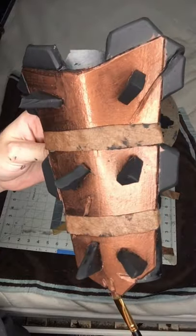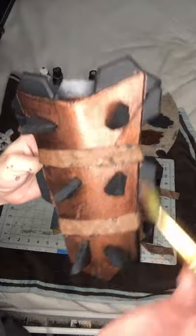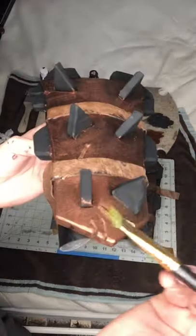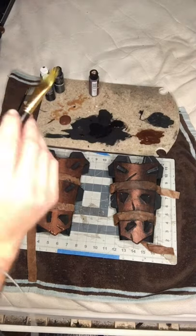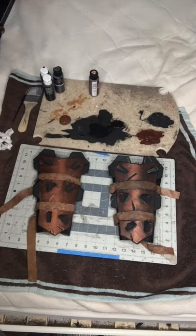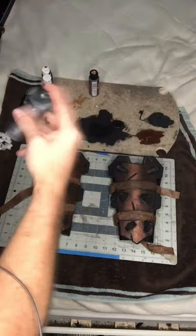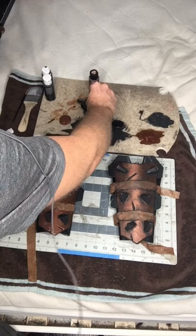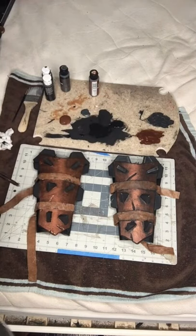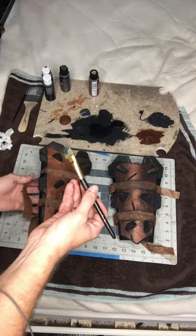Now that we have our copper applied, I'm going to wash my brush again and then we're going to start in on the gunmetal gray bits. We're going to keep using the same brush — let's go ahead and get some of this gunmetal gray on the palette and go ahead and start in.